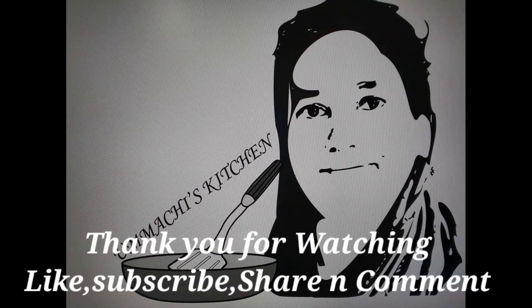If you like this recipe, please share, comment, and subscribe to our channel. Assalamualaikum.